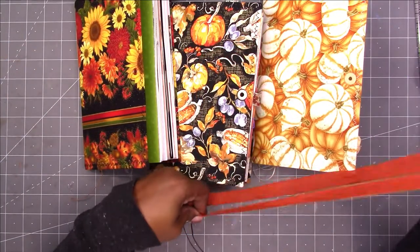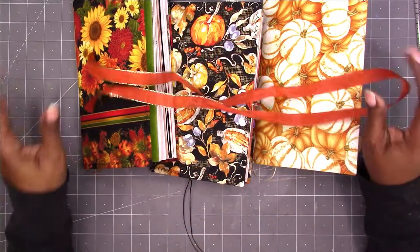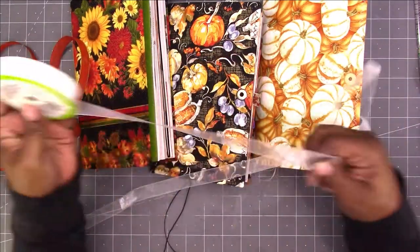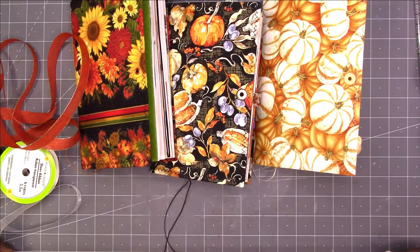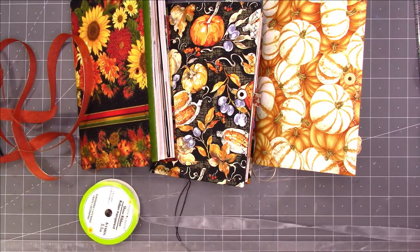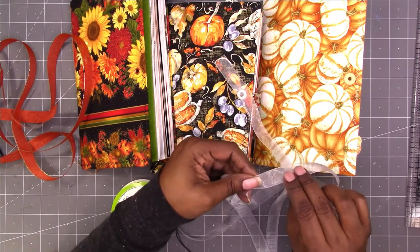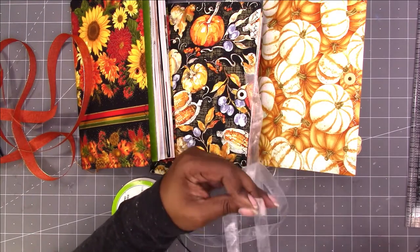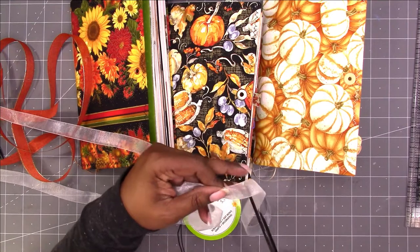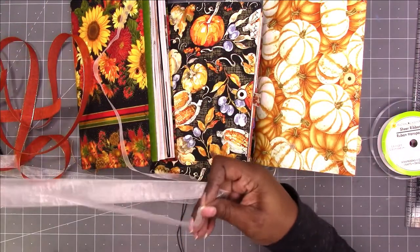Let me see how I want to do it. I'm going to go through and see what other ribbons I have, and then I'll be back to add the closures. I have this sheer piece that I'm going to use for the white pumpkins, I think. I don't know how long I need it to be — I think 30 inches for how I'm going to add it will be good.